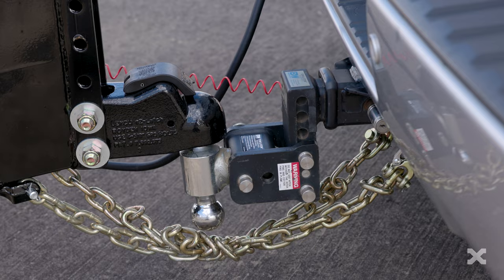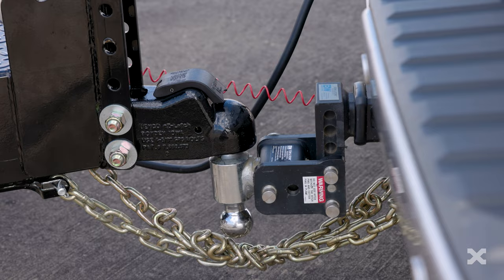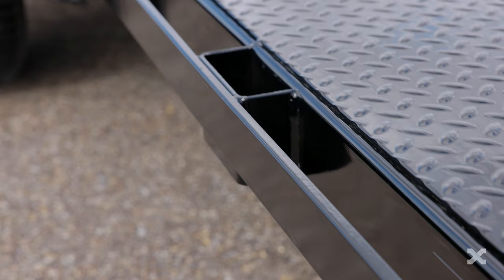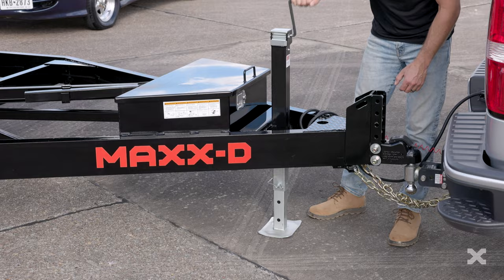Up front, the T5X has a 2 and 5/16 inch Demco Easy Latch Adjustable Coupler attached to a 5 inch channel tongue and a 2 by 5 inch tubing frame. Mounted inside of the tongue of the trailer is a 7k drop leg jack and a toolbox for storage.